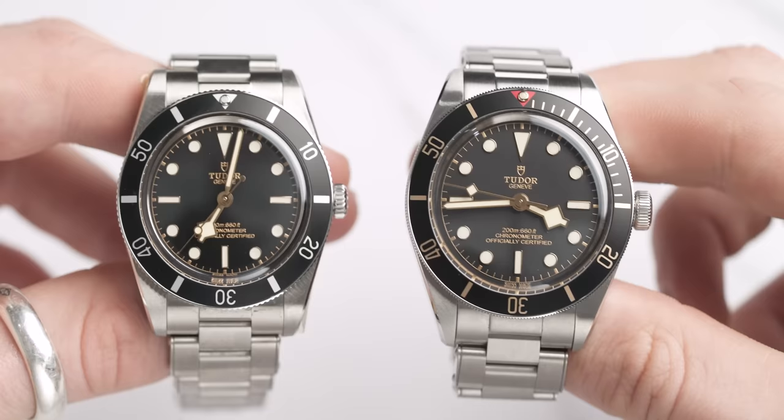Now that we've covered the basic specs, let's look at the more intricate details of these watches, because there are a few minor details that set these models apart. It's funny — they've got the same aesthetic and the same looks, but two totally different personalities.